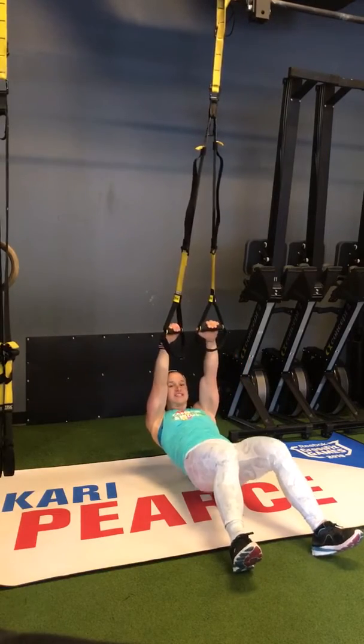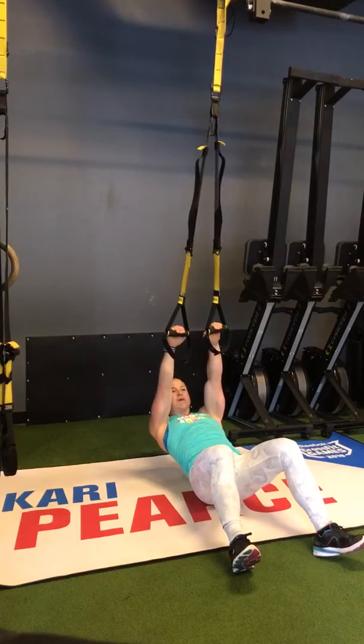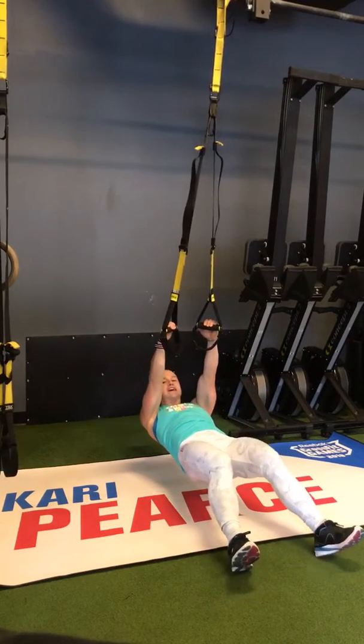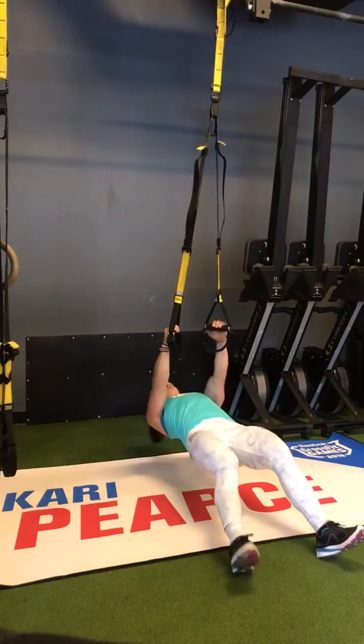Make sure that core stays nice and tight. I don't want any loose cores or arched backs. I don't want you using your hips to get up — none of that. We're working a strict movement here. Core is nice and tight, knees are slightly bent, pulling up, right back down.